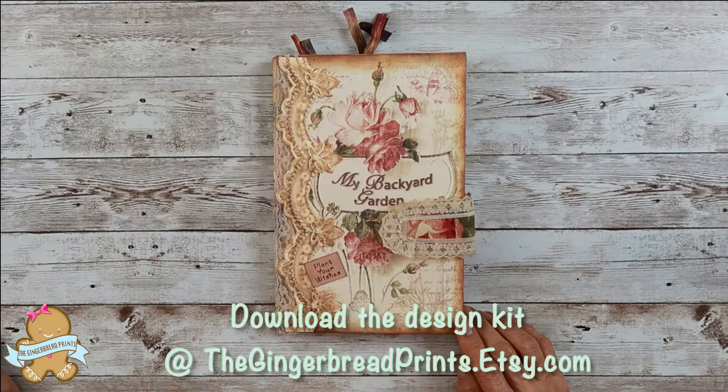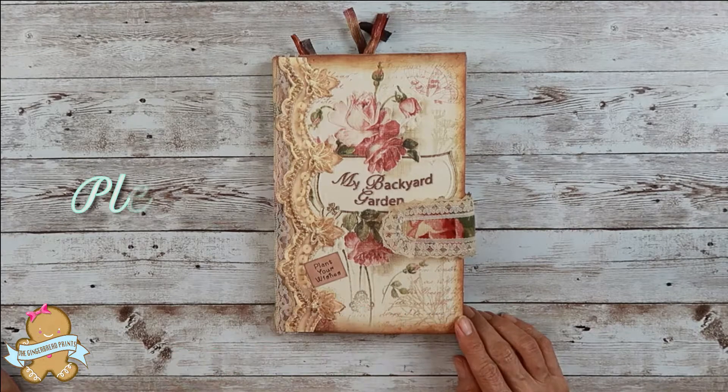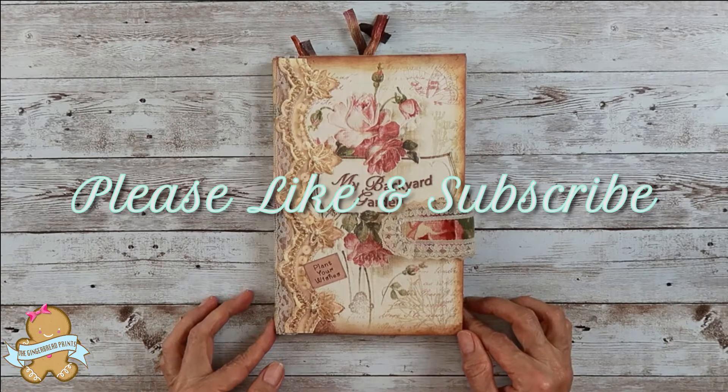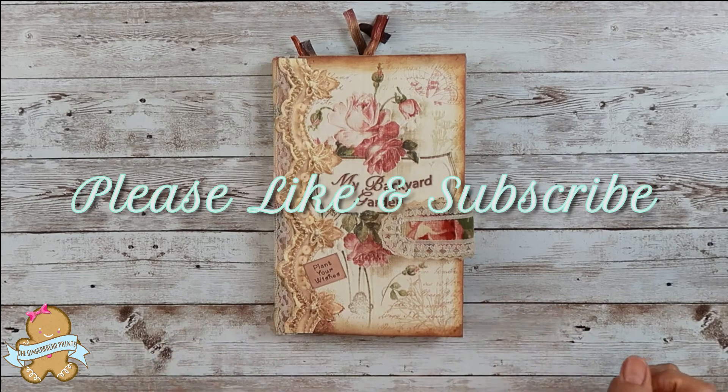Everything I used to make this journal — I mean the paper parts — you can download from my Etsy store, Gingerbread Prints. Thank you for watching, I appreciate your time. I will see you next time — more videos are coming. Have a great day!